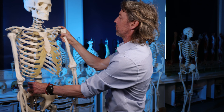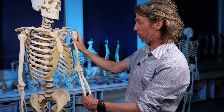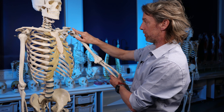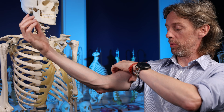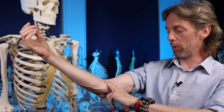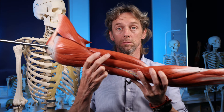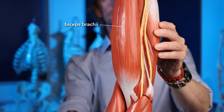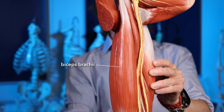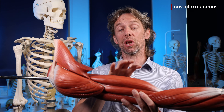At the shoulder joint, biceps can also flex the humerus at the glenohumeral joint. The two heads have slightly different roles - the long head can help with abduction and the short head with adduction - and biceps is important in stabilizing the glenohumeral joint. Other muscles of the anterior brachium also cross these joints, so it's not biceps alone doing these movements. The musculocutaneous nerve innervates these anterior brachium muscles.